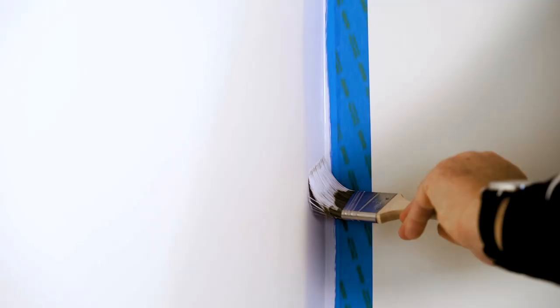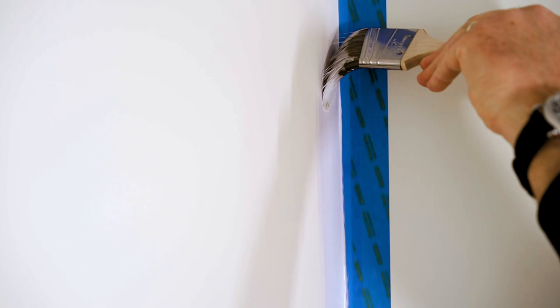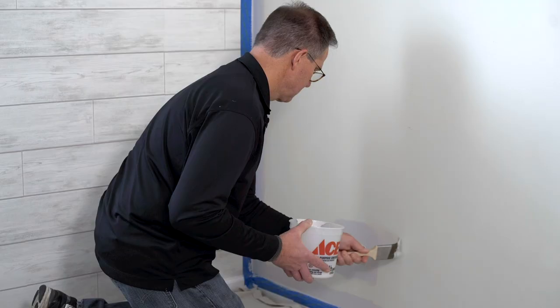We're going to cut around all the areas here to put our first coat of paint on so that when we go back and roll it, we don't get the roller onto the wall area. We're going to work our way through here and start applying the paint. And that's it.